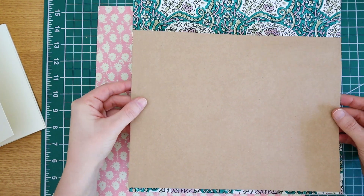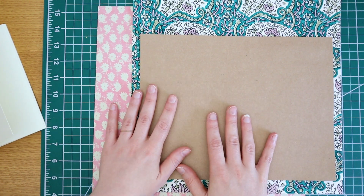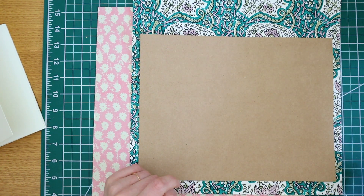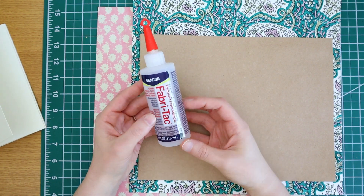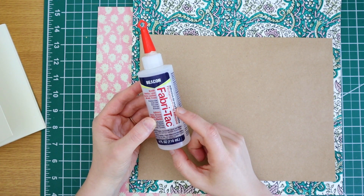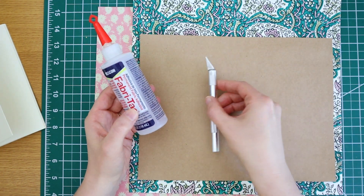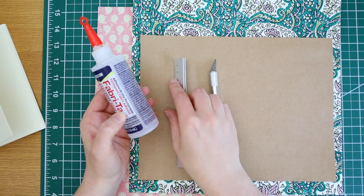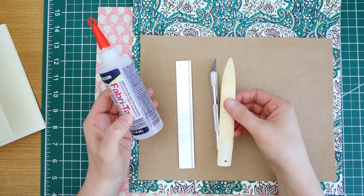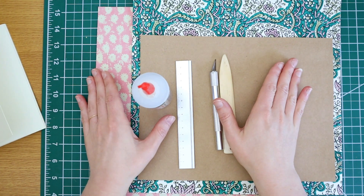I actually did that with my craft paper, so you don't need to go out and buy anything else — use what you have. Then you need some glue; I'm going to use Fabri-Tac because it's a pretty strong glue and when it dries it usually doesn't leave any bubbles. You also need a craft knife, a ruler, and a bone folder — which is optional but makes creasing thicker paper a little easier. That's pretty much it for the bare bones construction.